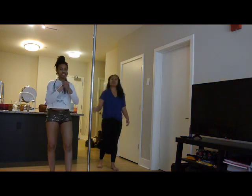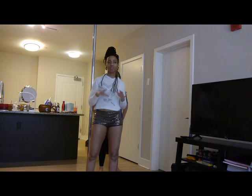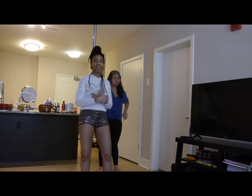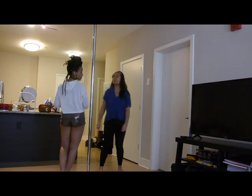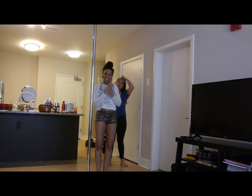Hey my pole friends! We want to show y'all a beginner's routine that you can do at home on the pole. Are you ready Kim? So I'm going to show you how it goes. Kim is fairly new to pole, so she's going to show you how to do it too.